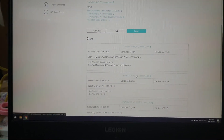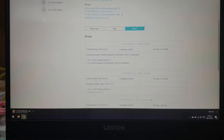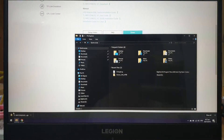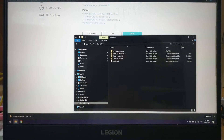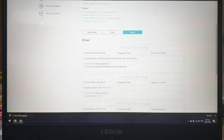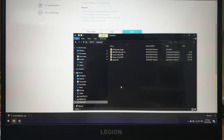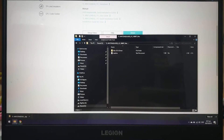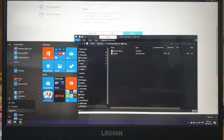I've booted up to my Windows partition and I have the driver page here. Let me bring this over to my shared partition, then restart back to macOS.